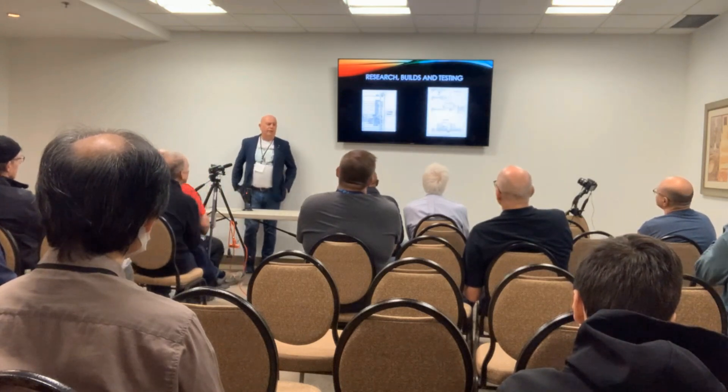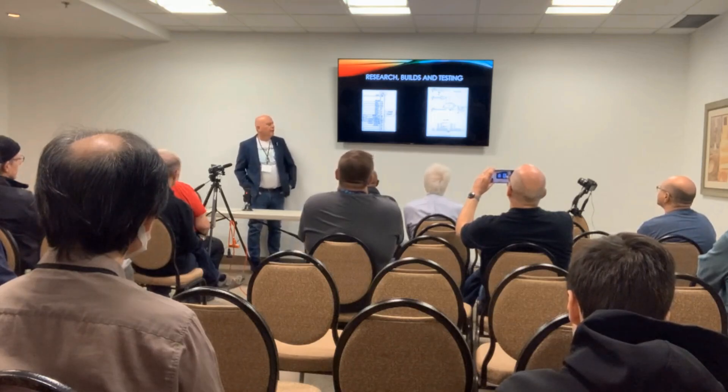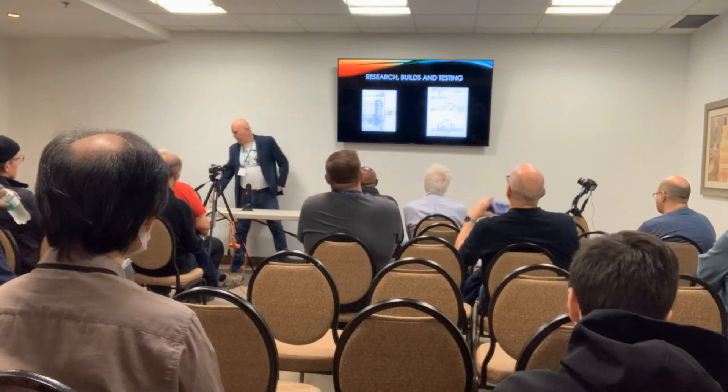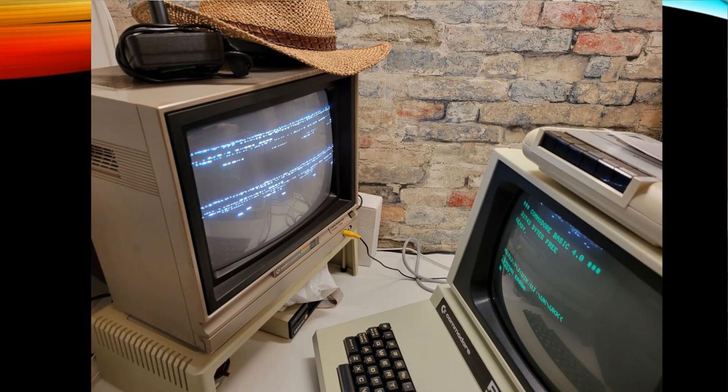It took me a year to build this thing. I did some research. This diagram is actually from the original book by Nick Hampshire called The PET Revealed, written in 1979 and updated in 1980. I took that design and tried to figure out what is what. I put the board together and this is what happened — I was getting a crappy picture. Back in the day they used to get really bad video signals.